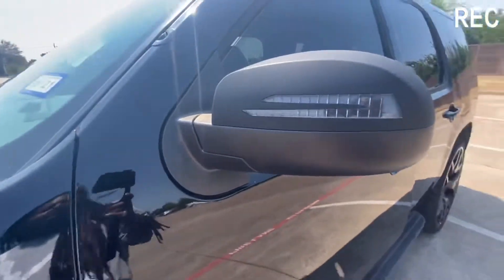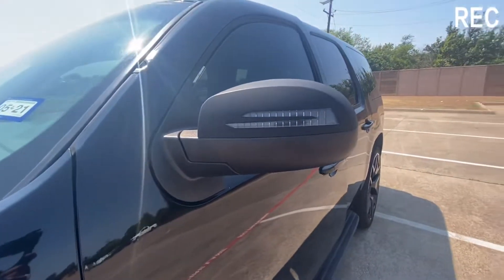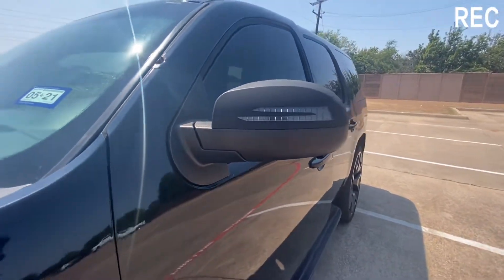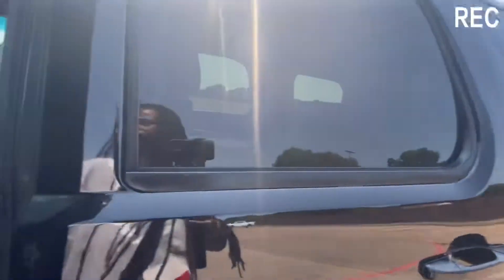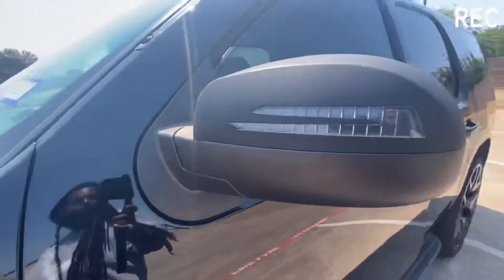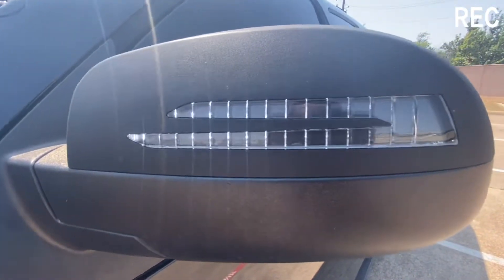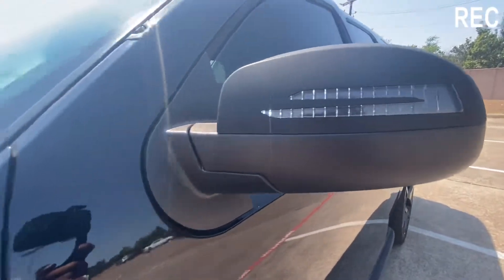My most recent mod — I just put these LED-style mirror covers on here. Y'all go check that video out as well. These things look so dope at nighttime. I actually gave away a set for my giveaway. I've got a video on my channel of them playing at night too.